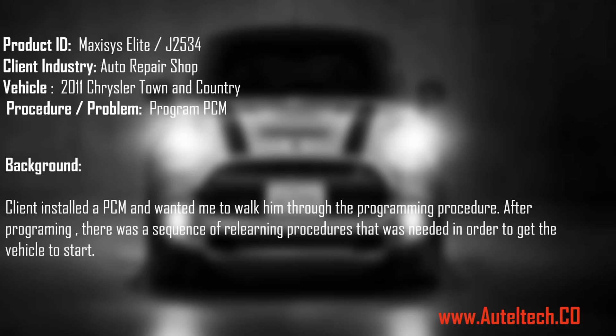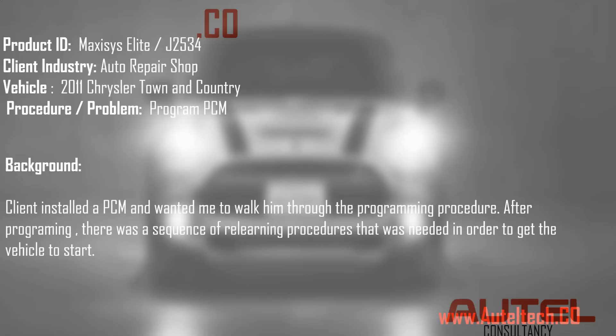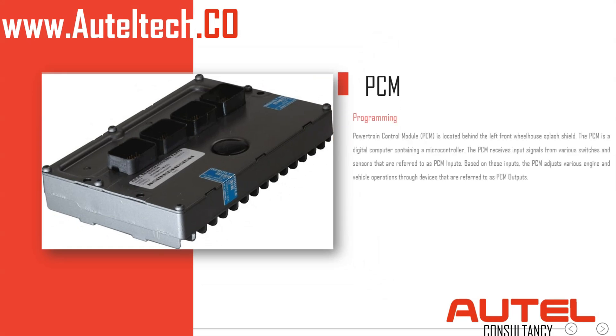This particular client knows how to do programming, but he just wants me to tag along to help him through those little obstacles. Pretty easy procedure. As you guys know, the PCM is the brain of the vehicle, and after you program it there are several things we need to do to configure it.